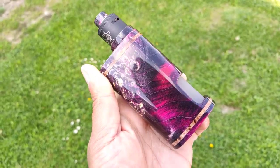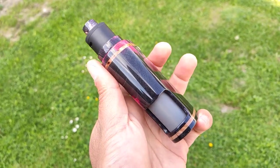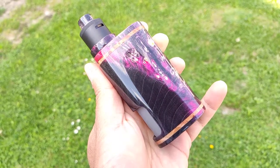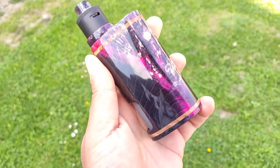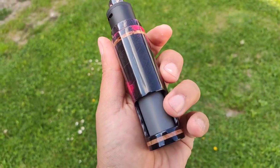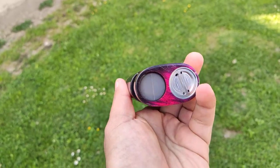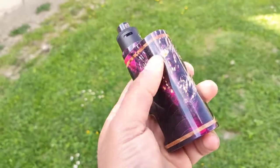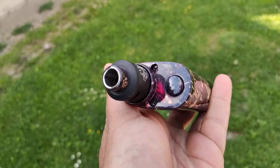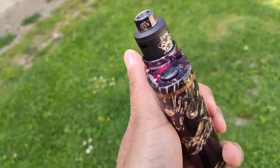Let me try and focus on this to give you a close-up on the beautiful CA finish on this mod and how the colors just came out fantastic. We also went with a dark Mod Maker monster silicone bottle, black screws, and a black fire button.